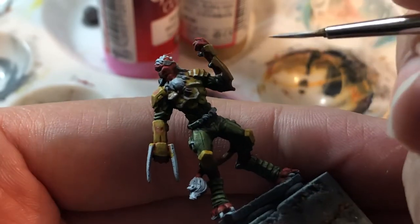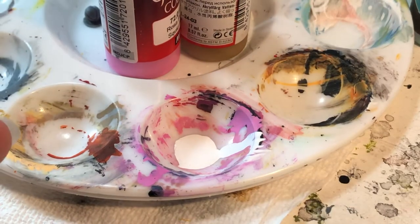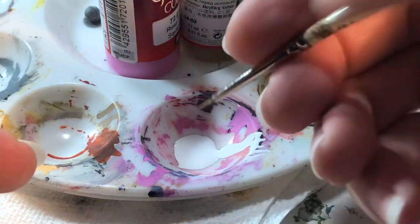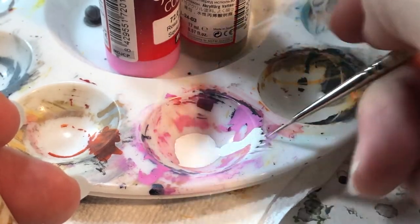This brush is terrible. I've got to break out one of my other brushes at some point real soon — this one I'm not loving anymore, but I've used it a lot.